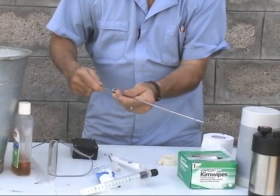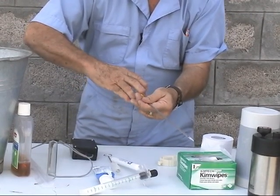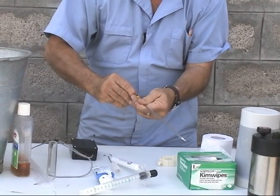You apply the plunger and you are ready to go and inseminate a goat. When you are ready to inseminate and you are into the cervix, you will expel the semen by pushing the plunger, and it pushes the semen out.